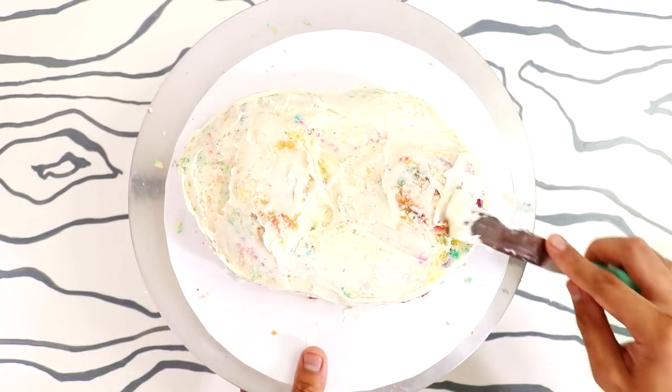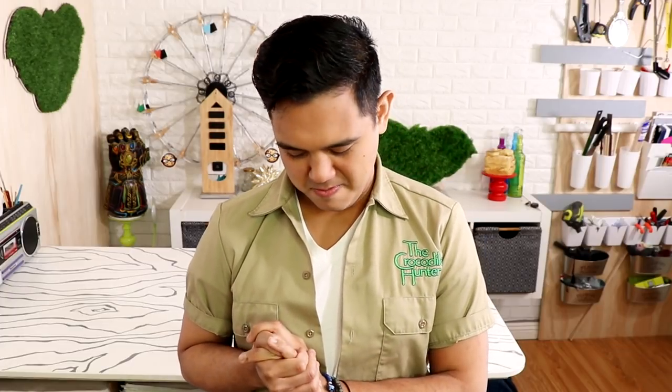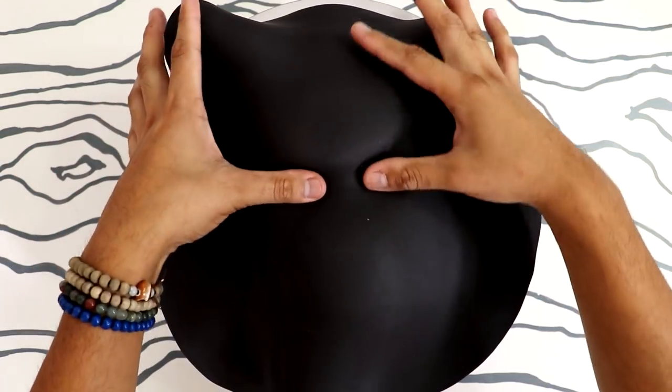Once my crumb coat was finished, I placed it in the fridge for about an hour or two. While my cake was in the fridge, I was watching this heartwarming movie based on the life of Harambe called King Kong. Peter Jackson did an amazing job, and that scene at the end where he's fighting off the planes on top of the Empire State Building — it's so good. Just like Harambe, King Kong went down. Remember, it was beauty killed the beast.